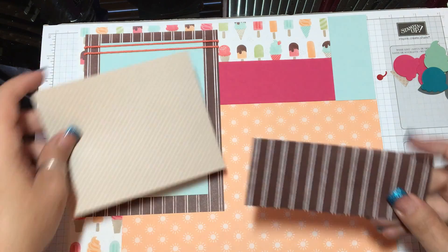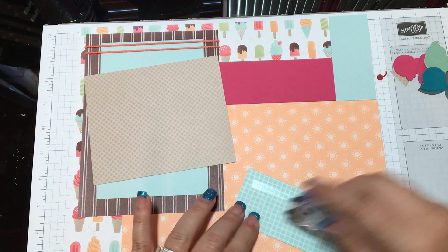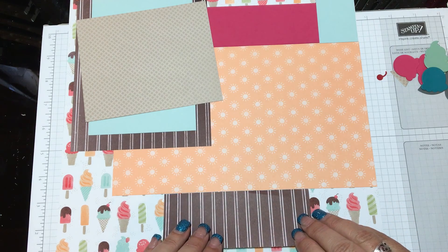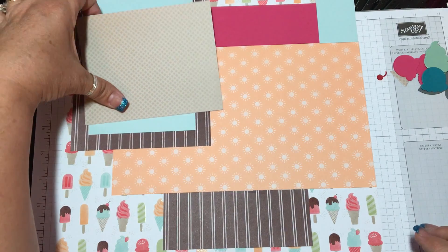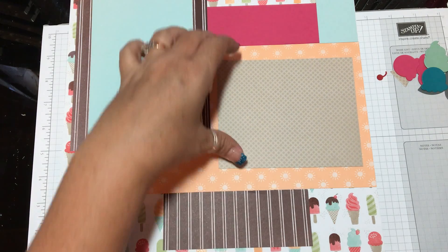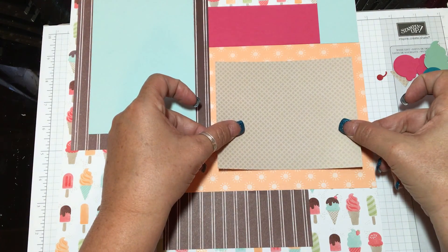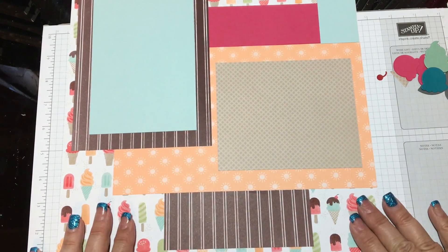The next piece is this Cool Treats Designer Series paper, and I'm going to put it down at the bottom — kind of in the middle but not directly centered, more to the right. And this piece is going to be where your second picture will go. So I'm going to put this Designer Series Paper down, right in the middle. So we've got the base of it down.